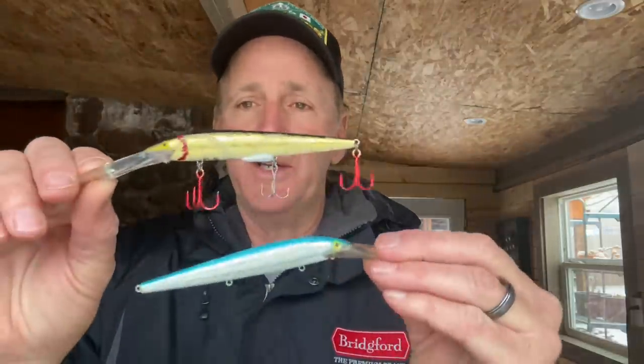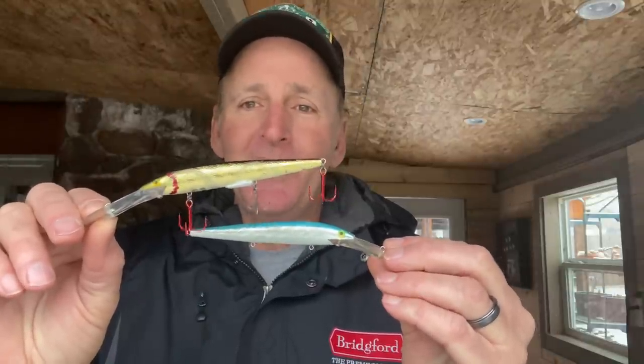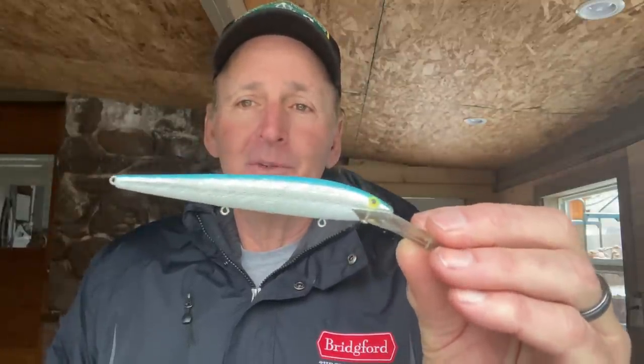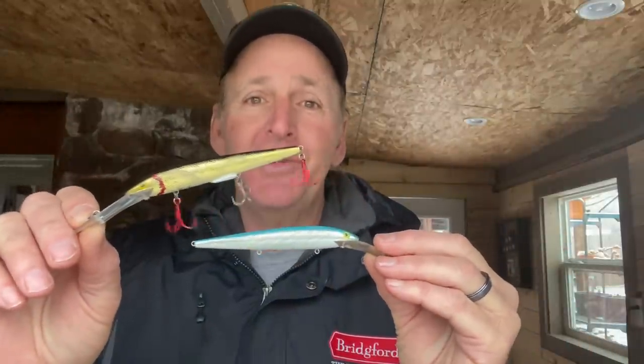Here are the two Spoonbill Rebels that I use. This is old school as you can get - this is all you needed. Back in the day, if it was cloudy out we threw the gold with the black back. If it was sunny out or partly cloudy, you threw the silver with the blue back. That was the only two colors that we had, and that's all you needed.